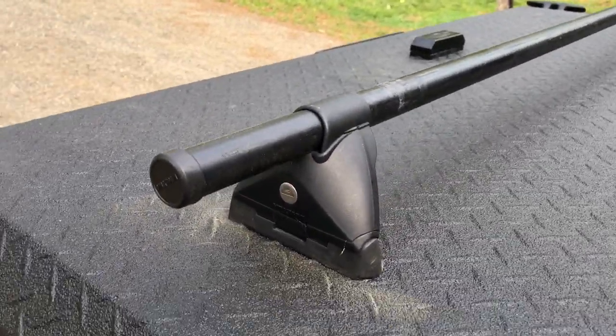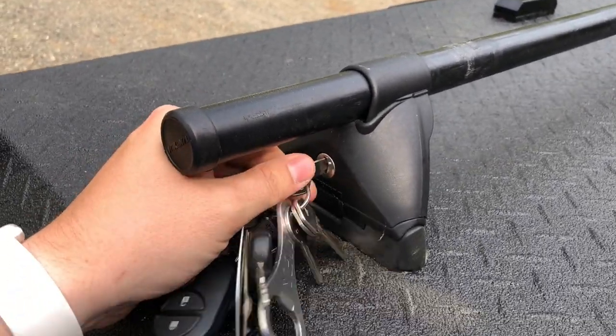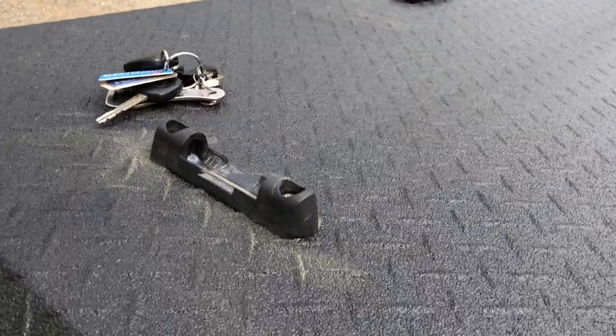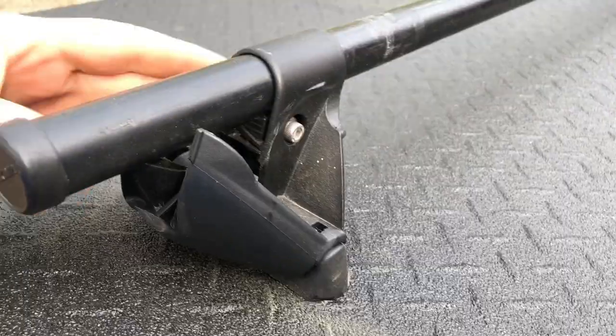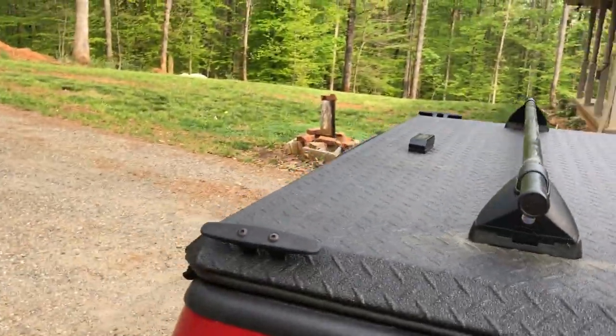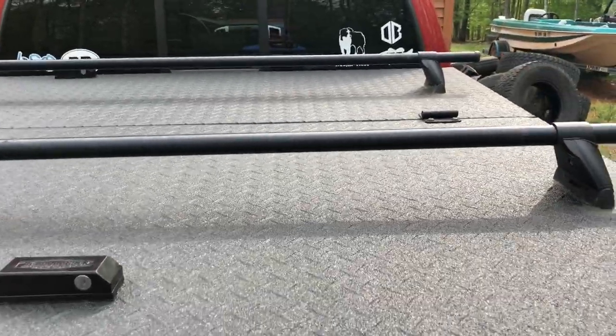These racks come off really easy — let me show you. If I don't want them for some reason, I just unlock it, pop this, and it just raises off — that's what's left behind. Super easy to remove. The Yakima racks are super easy to remove and they have a lot of cool accessories like toolboxes and stuff like that. So far I'm really happy with this bed cover.